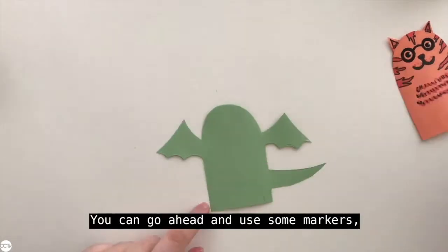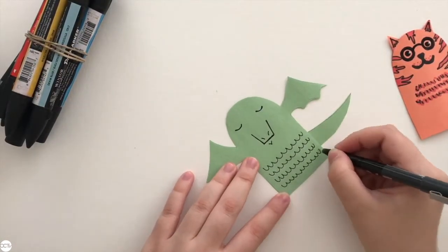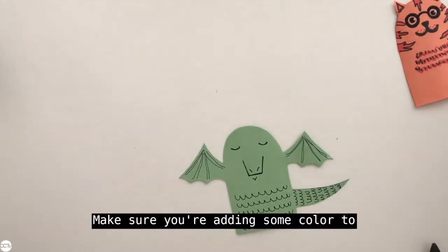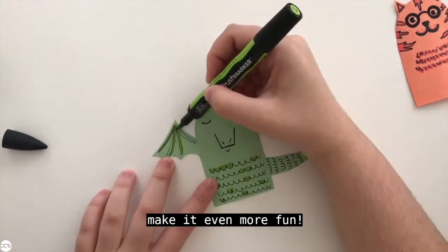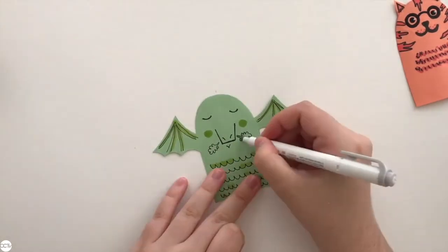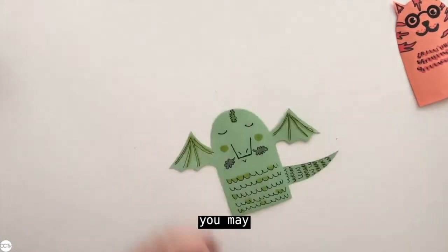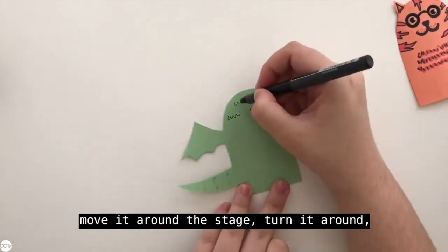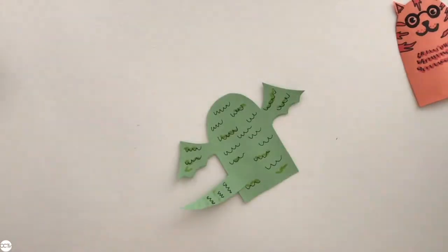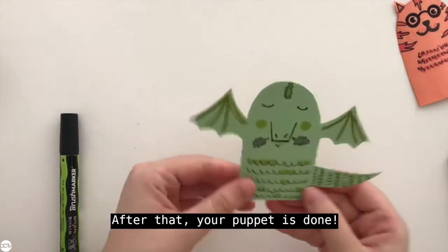You can go ahead and use some markers, colored pencils, paint — whatever you have on hand — to decorate the rest of your puppet. Make sure you're adding some color to make it even more fun. Also don't forget to decorate the back of your puppet, since you may turn it around the stage and you want it to have some decoration on the back as well. After that, your puppet is done! Good job!